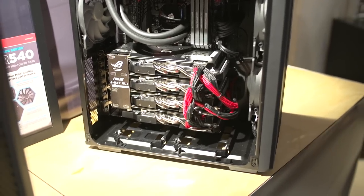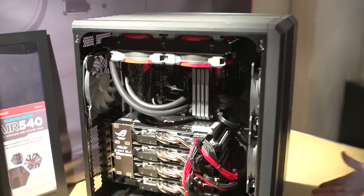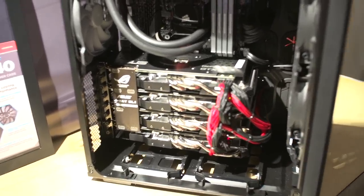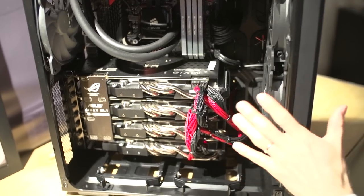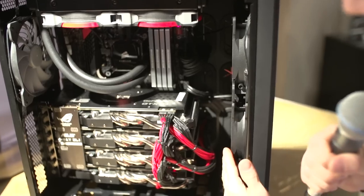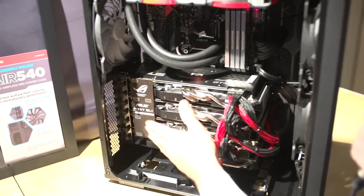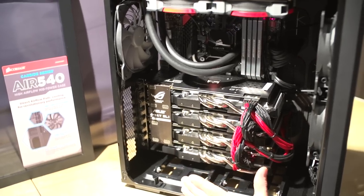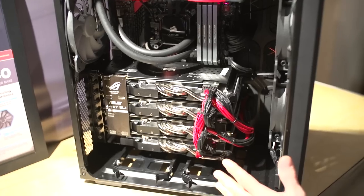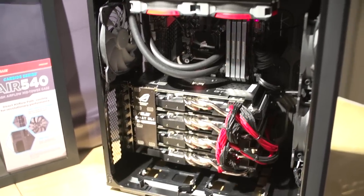This is an air cooling optimized case. My joke to these guys was, well, then you went and put a liquid cooler in it. Just because it's optimal for air cooling doesn't mean you can't also liquid cool it. The main difference between the Air 540 and pretty much any other case is the direct path that airflow is going to have from the front of the case — just a few inches — to the graphics cards themselves. There are no hard drive cages, no random obstacles. You can put up to four graphics cards in this case because it has eight PCI expansion slots, so it's a standard ATX chassis.